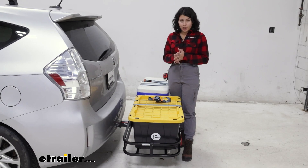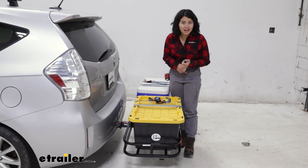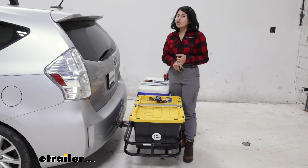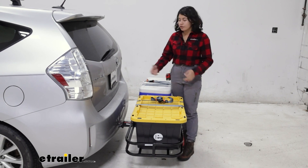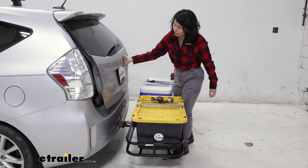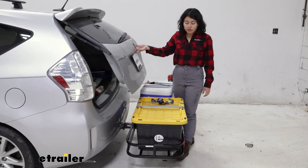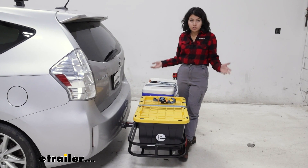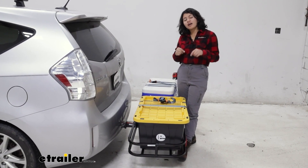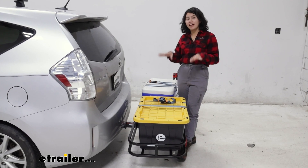When shopping around for a cargo carrier, some things to think about are: where are you gonna put it when it's not on your car, how much cargo can you put on it, and will it fit your vehicle? For example, here we have our Prius V, and even with coolers up on there, we don't have to worry about our hatch door hitting the cooler, but it will fit differently for different vehicles. We do have test fit videos on different vehicles if you want to check that out.